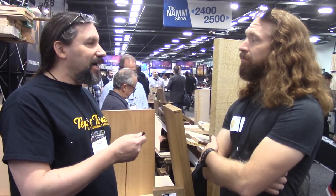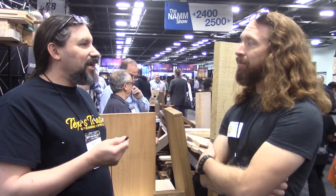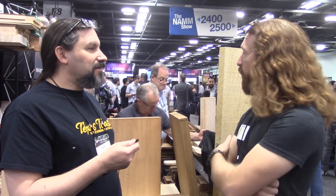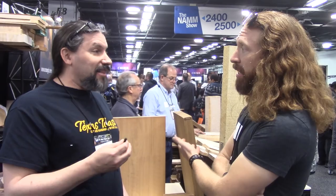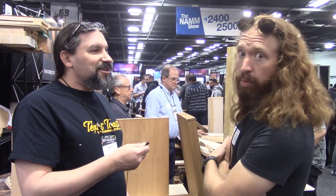Dan, thanks for having us back, it's really good to see you. I need to order some more ash, some roasted granadillo, and more. Hey everybody, this is Matt from the NAMM show with my buddy Dan — and remember: if you're so smart, build it yourself. That's what I do, and Dan helps me out. Thanks a million, Dan!